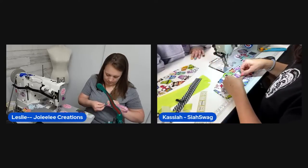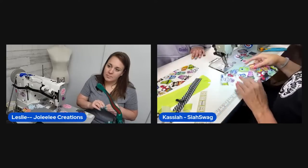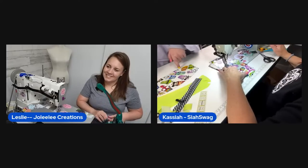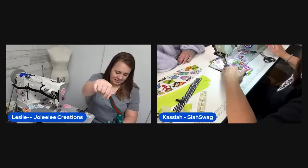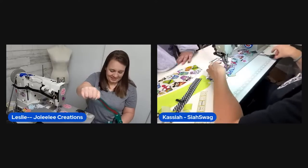The first pouch took less than an hour — maybe just about an hour. The child is offered the finished pouch as an Easter gift, possibly with candy inside. The child's eyes light up at the candy idea.